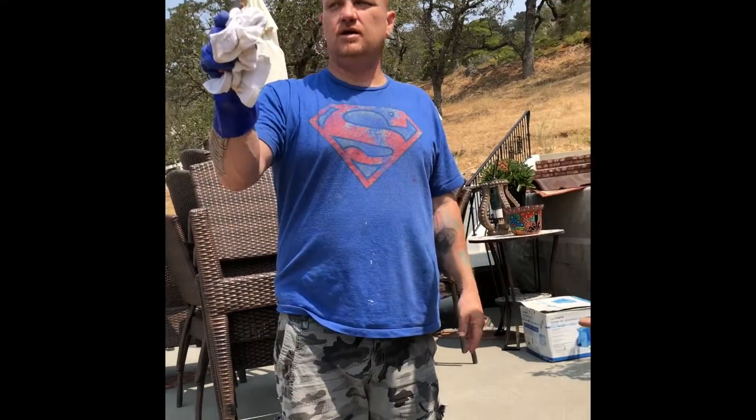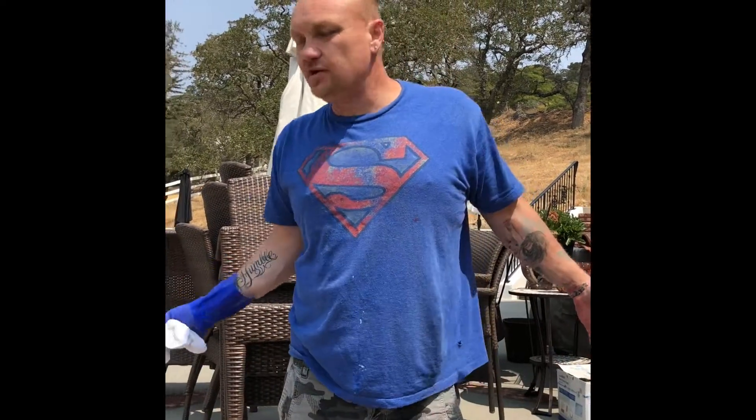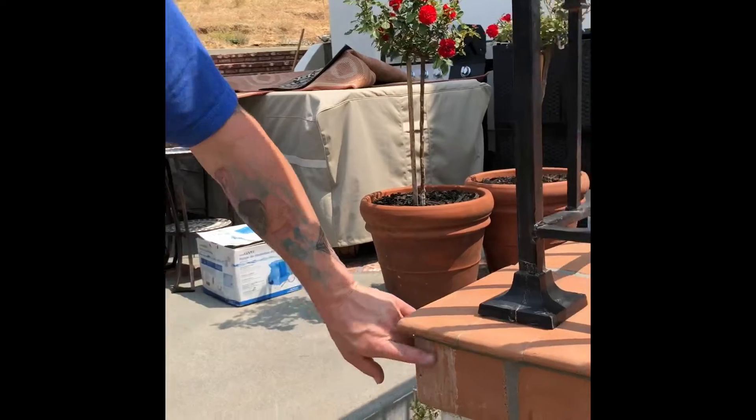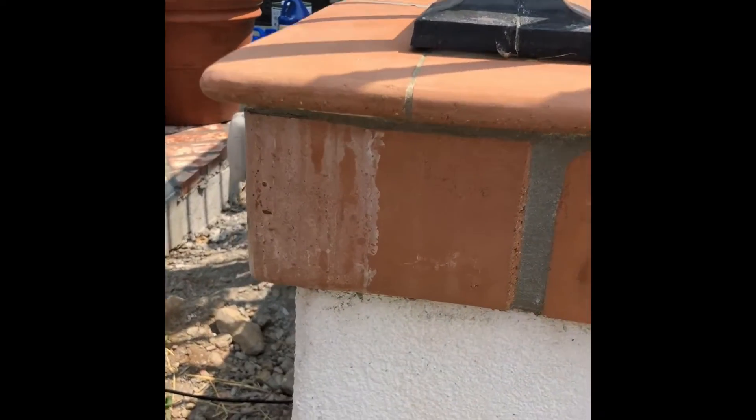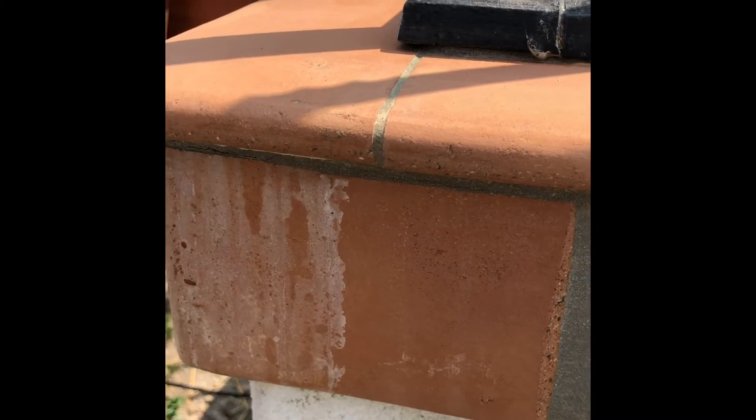Hello, we're in Solano County, Green Valley, kind of tucked away in the hills. This house is about a year old — we already stripped it and cleaned it — but they're having some water damage. Right here you can see where some calcium, lime, and efflorescence has dripped down the side.